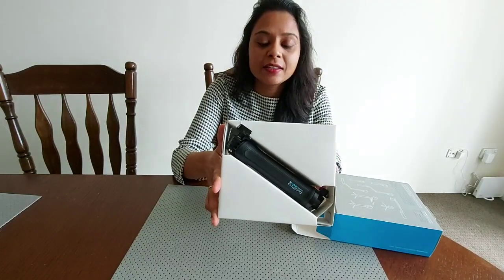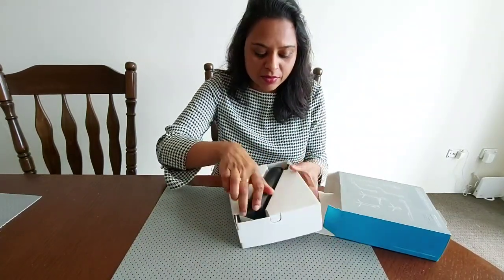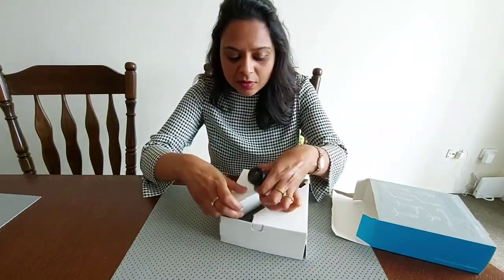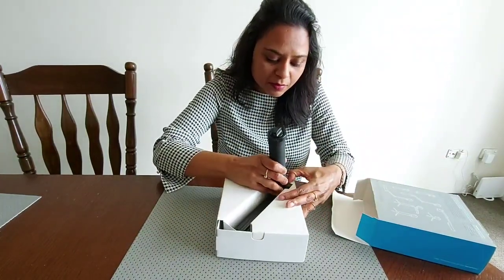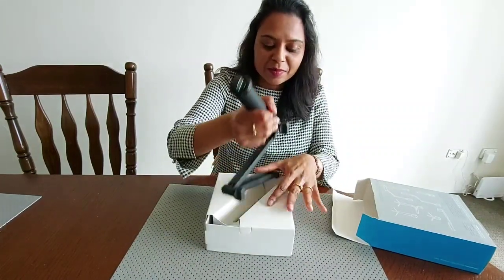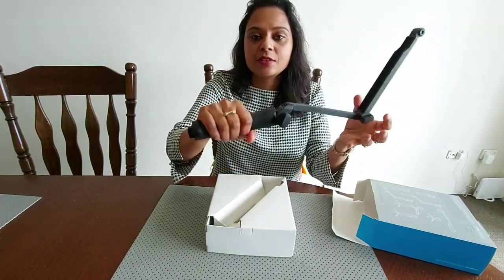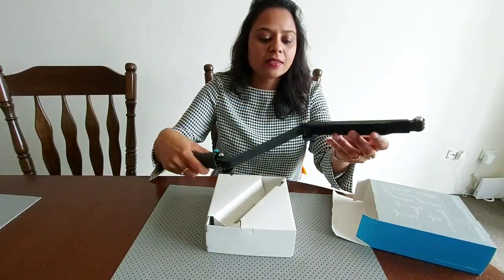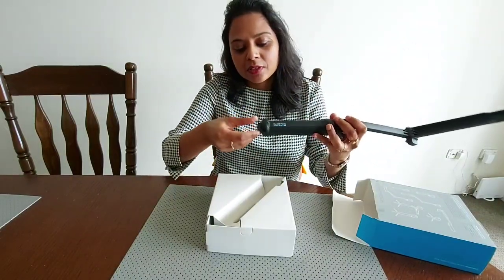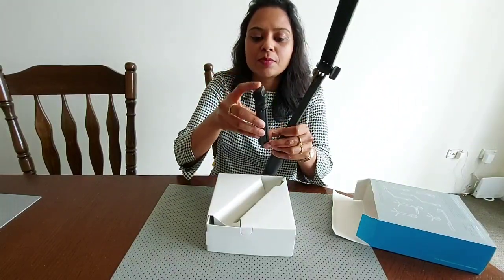That's how the box looks like. So here you can see that's your grip and that's the extension arm for the GoPro. And if we unscrew this one, this is your tripod.